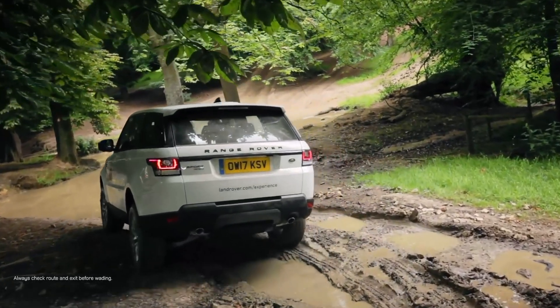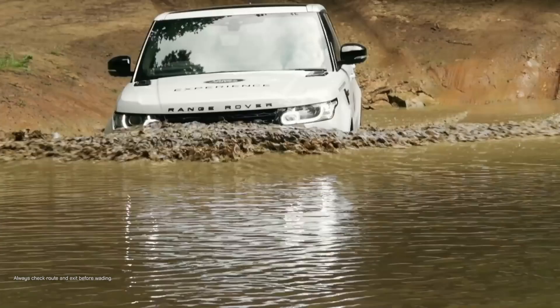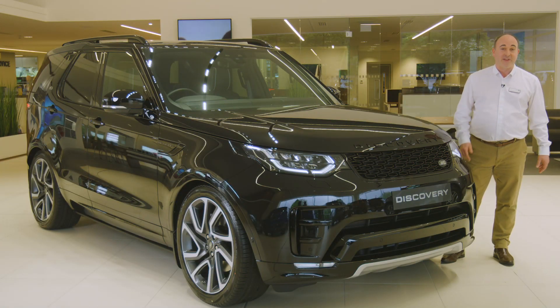And don't forget, every new Land Rover comes with the offer of a free off-road experience, driving one of our cars with a qualified instructor. There is no better way to learn the full capabilities of your new car, and it's great fun too.